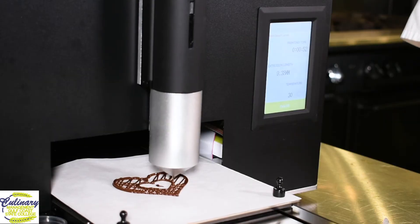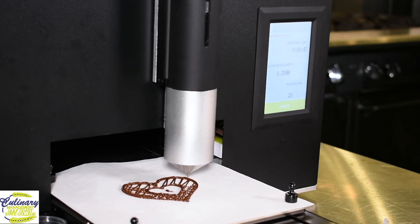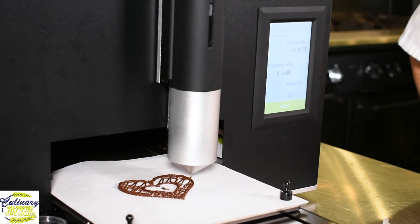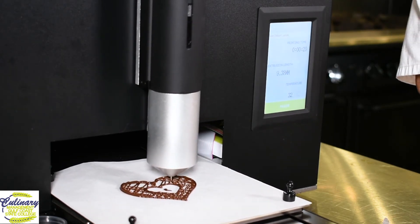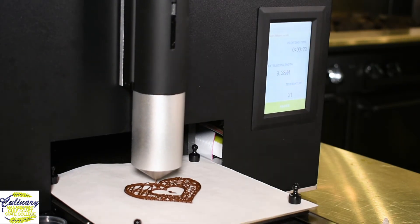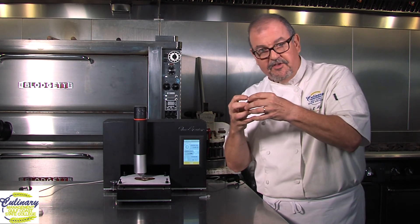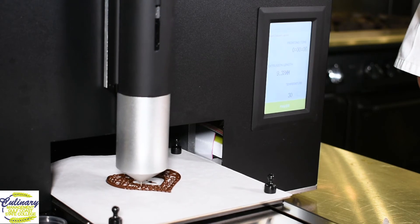Let's check this thing out — we're almost done. You'll notice it's going back and forth across. The main reason for this fill-in is that it ties the entire structure together so the entire structure can be lifted off and placed however you want. It'll actually stand up if we want it to, because the chocolate is tempered. And if you remember when I talked about tempering chocolate — it creates a proper crystalline structure so that it all holds together.